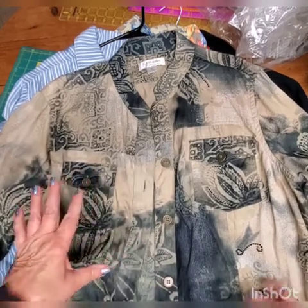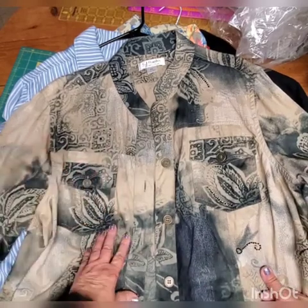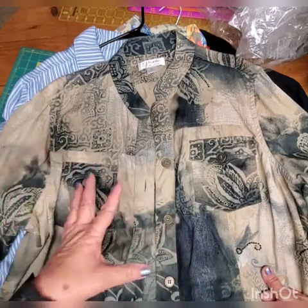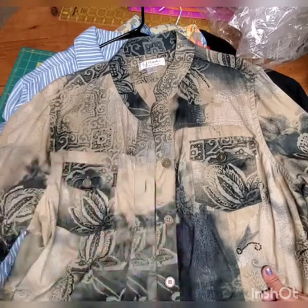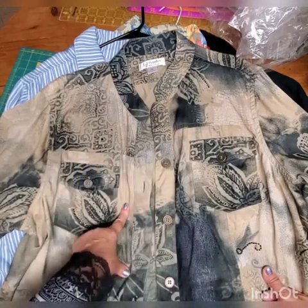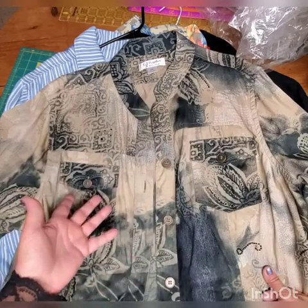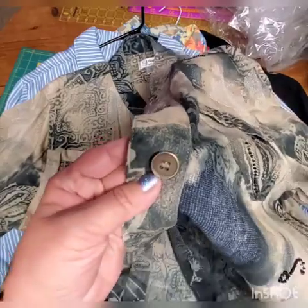Let me explain why changing buttons can upgrade style dramatically. First, you don't need to do it every time. For example, this jacket I'm showing you first — it's not ugly, it's kind of a sport style, but it's so nice to wear with khaki pants like I'm wearing, and even with black jeans it's a very nice jacket.